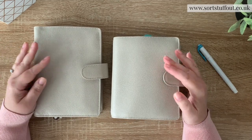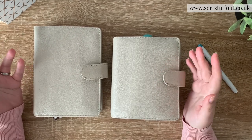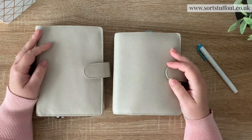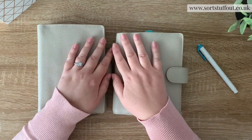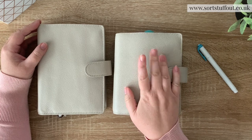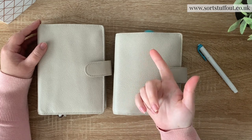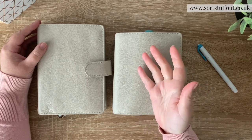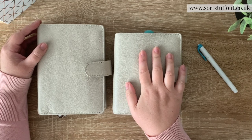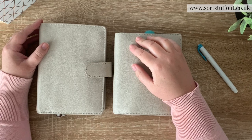Normally what happens is people order what they think is the correct size and it's not, because wherever they got the planner from, or their last set of inserts or something like that, it was mislabeled. So people go around thinking that they have an A6 but actually have a personal. I had such a game trying to find an A6 planner originally - I went to Amazon and ordered not one but two different A6 planners, and what turned up were personal ones.